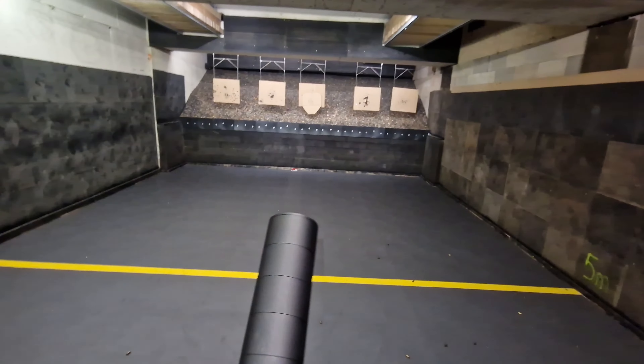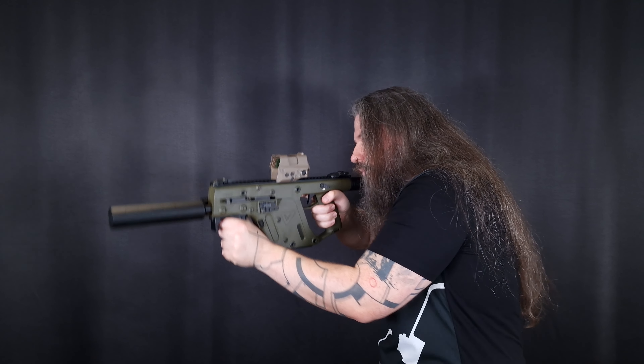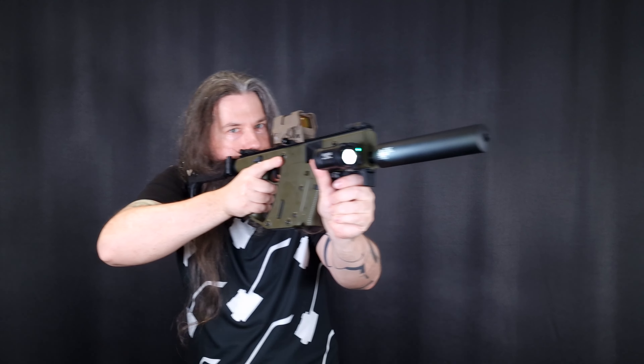The Kriss Vector has attachment points for Picatinny rails on both of its sides. I opted to install a single Picatinny rail and not the one on the left side, because it could interfere with your hand when you're trying to operate the bolt lever. There is also a Picatinny rail on the bottom which comes pre-installed. Since I'm just using the rail on the right side, I've opted for a light and laser combo, positioned so I can operate it with the reach of my thumb.